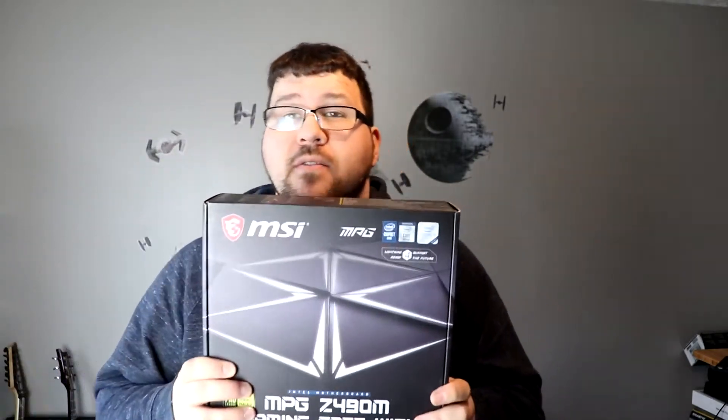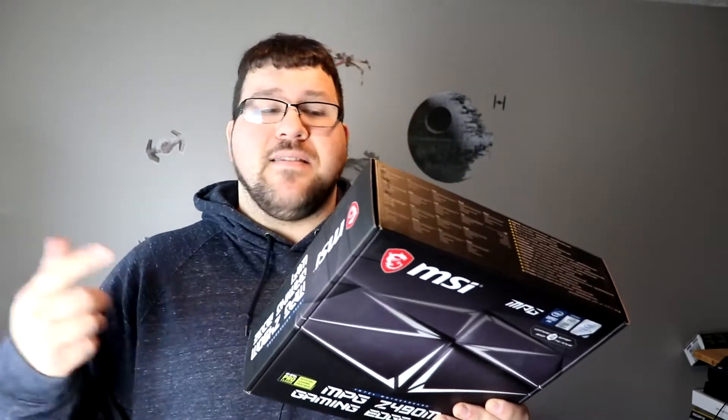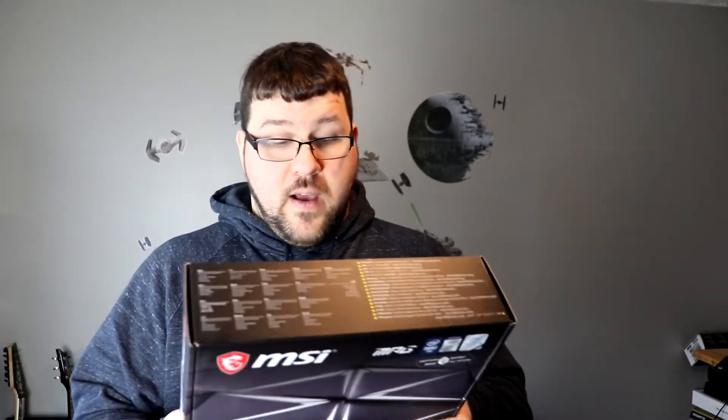First of all, this is a really nice board — it's pretty expensive too, about $190 or something like that. It's got 2.5 gig LAN, it's got Wi-Fi, it's got your pre-installed IO shield, it's got Wi-Fi 6, it's got two M.2s, built-in Wi-Fi, all that stuff. It's by MSI — this is a fantastic board, you're going to like the way it looks as well. So let's go ahead and unbox it.